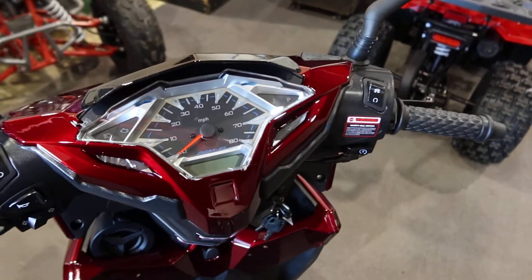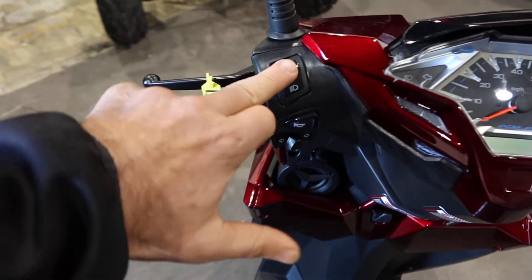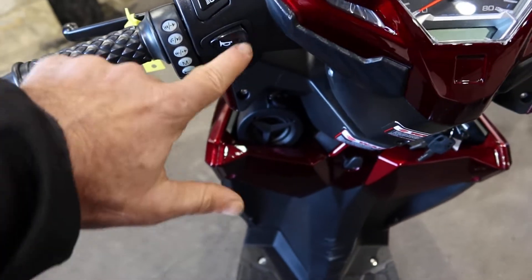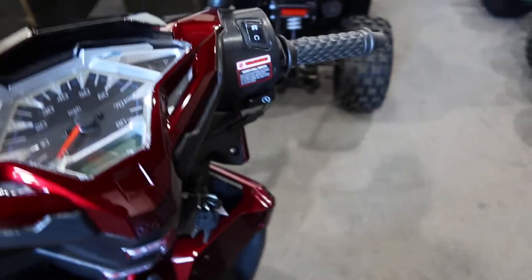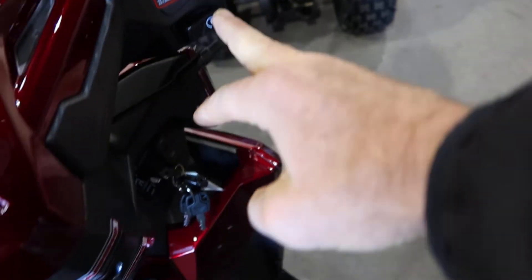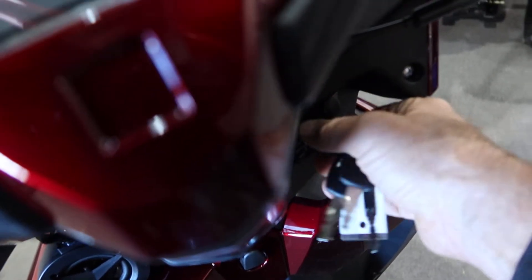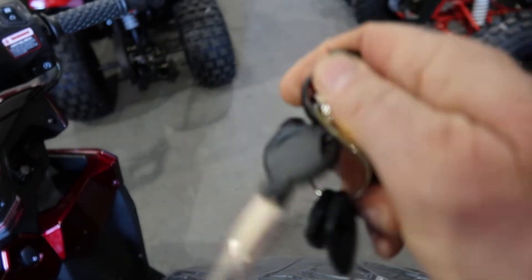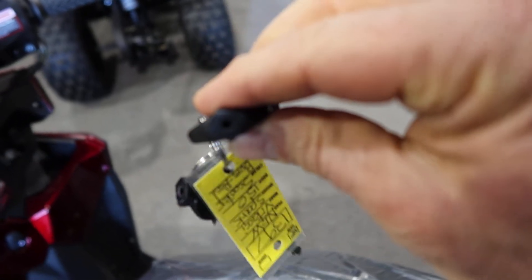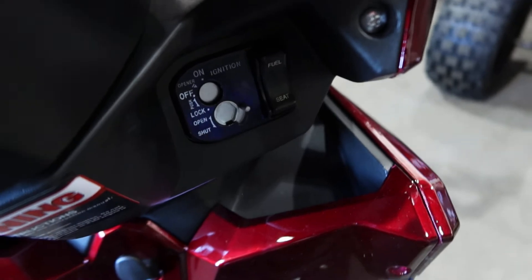We have the instrument cluster over here — your low beam and high beam light, your horn, turn signals, and the on/off switch. This is your push-button start where my fingers are. The key setup is nice, with a lock feature on the back of it. You can close this up right here and use the key as shown.